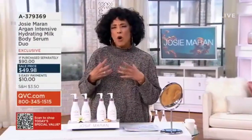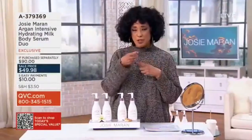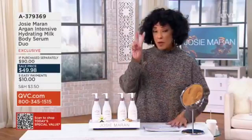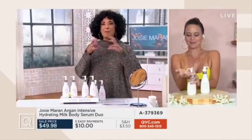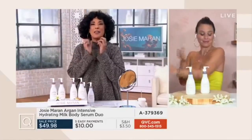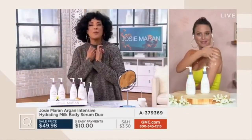Oil, argan oil and water work together to give me hydration, but Josie's going to explain it to you. So we have it for you — you're getting a duo, and it would be a way to combine both of those things and create something that is just an infusion of hydration for the body.